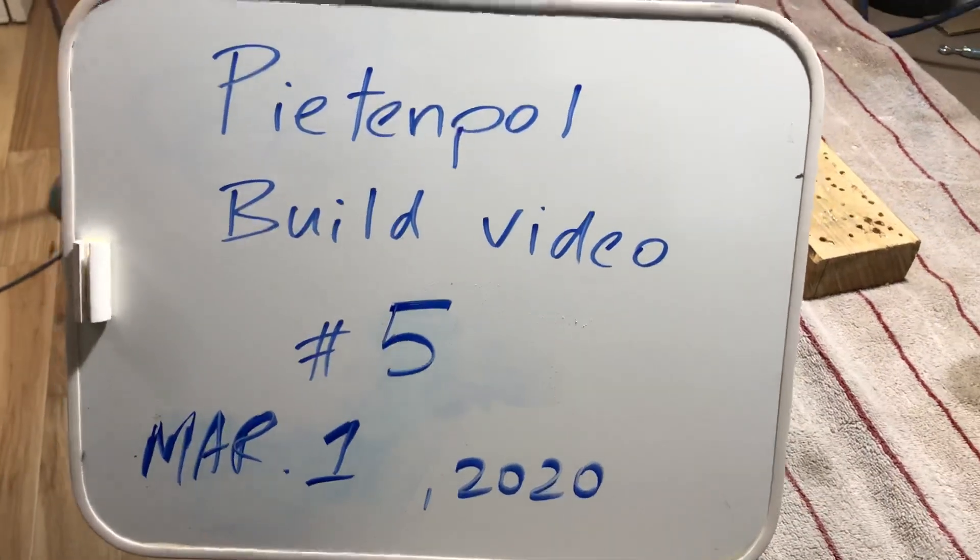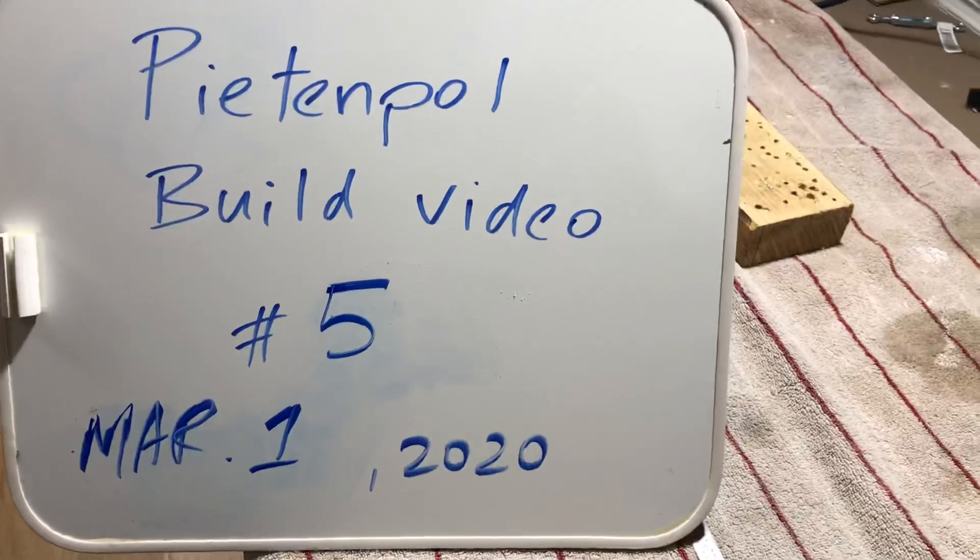Okay, Pete and Pole build video number five — quick update on what's been going on here. Let's head on out to the shop. Since the last video, we have gotten the brace wires installed.